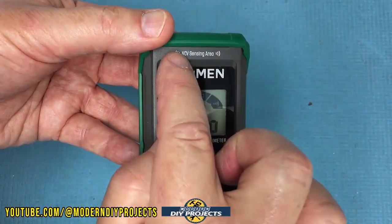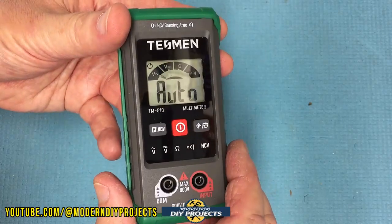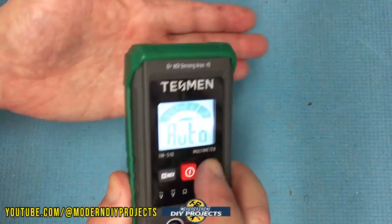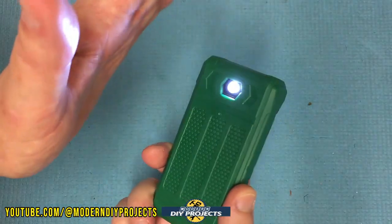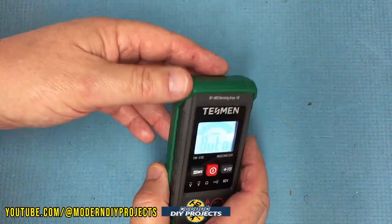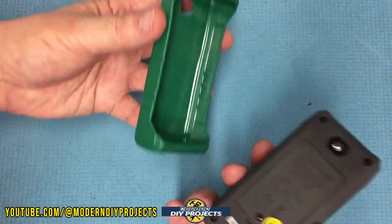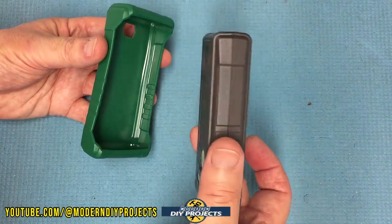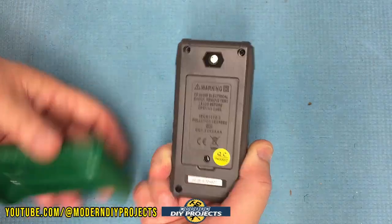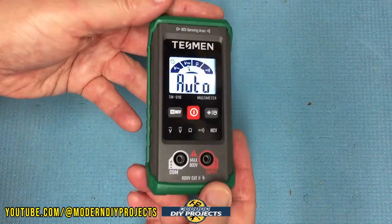You have the non-contact testing right up here — you just put it up against something and it tells you if you have a live wire or not. The backlit display, there you go. The flashlight lights up your way if you need to see something in the dark. Press and hold and it goes off. As far as this rubber cover, it has a convenient rubbery cover to protect the unit so if it falls, it won't break. You put the batteries in here — it came with two batteries. You pop the cover back on and you're ready to go.